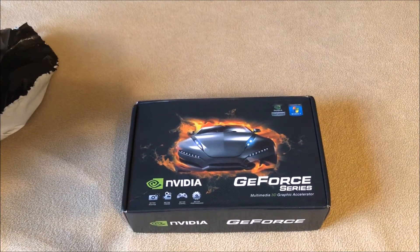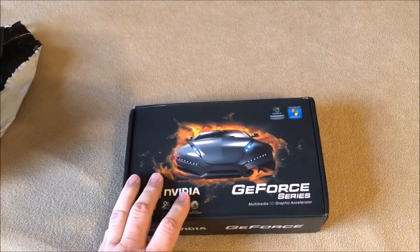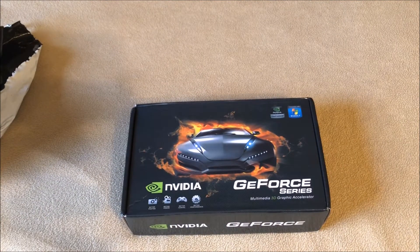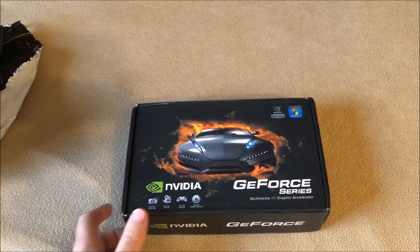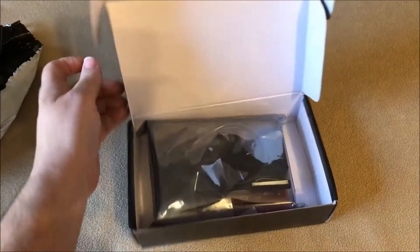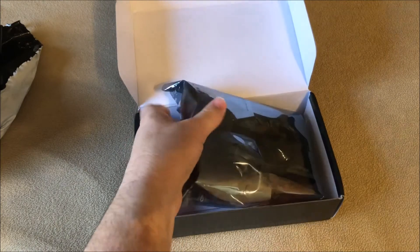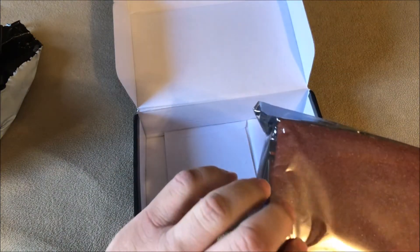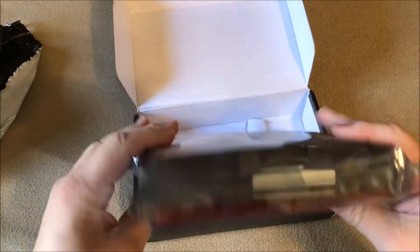Let's go ahead and open it up and see if I got screwed or not. The way it came packaged, it was really well packaged — they put a lot of stuff in it. Normally if they send you junk, they're not going to use that much packaging. Okay, so far so good. I've got the antistatic bag on it and it also has a layer of foam to keep it protected.